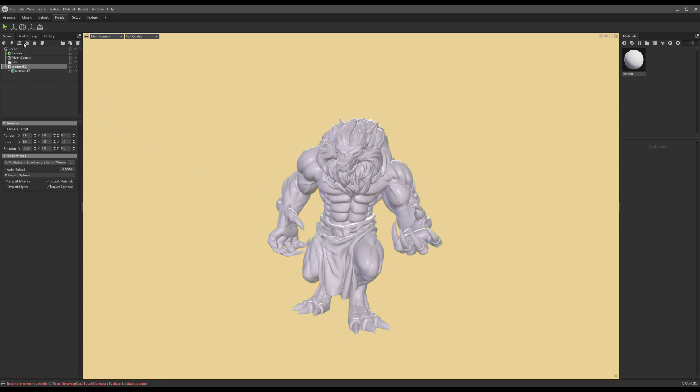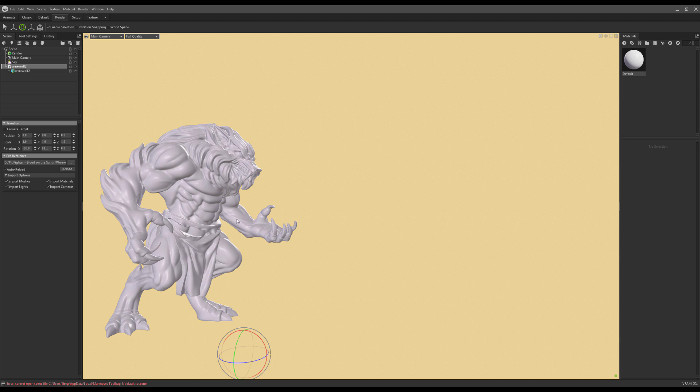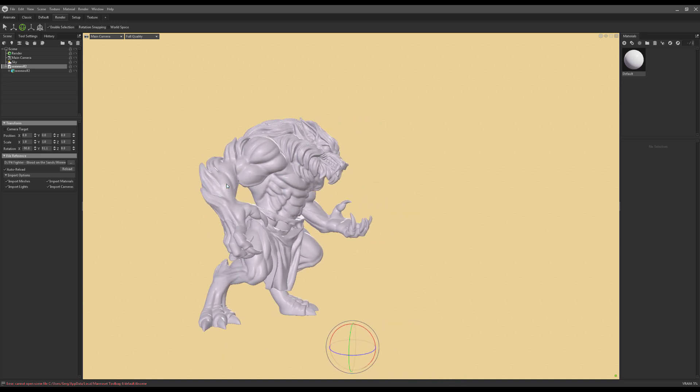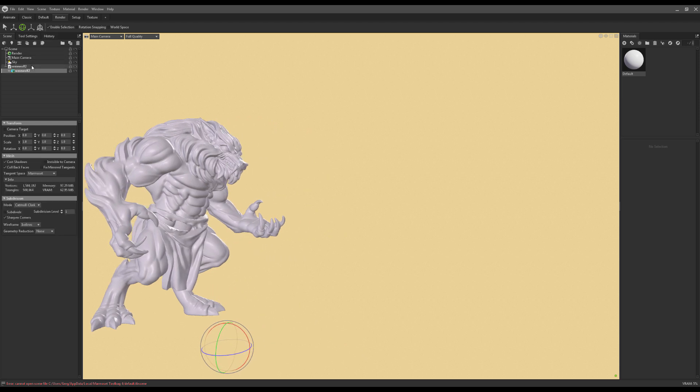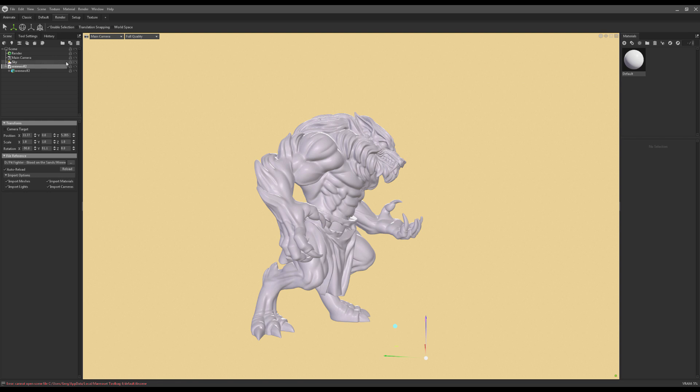I click the werewolf and from there I'm going to click Rotation — the round circle icon. There's rotate, scale, and move basically. I don't like this pose; I want to see him a little from the side, so I use the horizontal control to rotate him to a different angle. Now he is not in the center of the camera, so we can either move the camera or move the figure. I'll use the move icon to reposition the figure. Now he's centered — works very nicely.